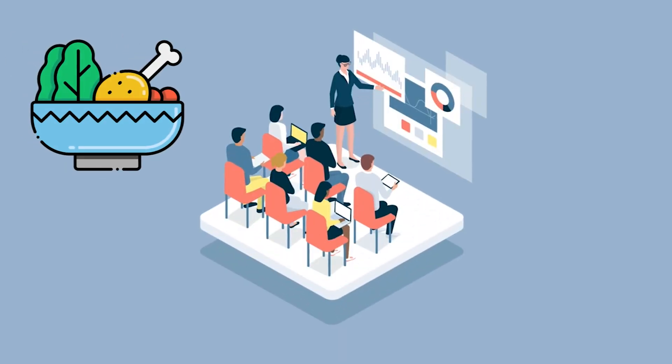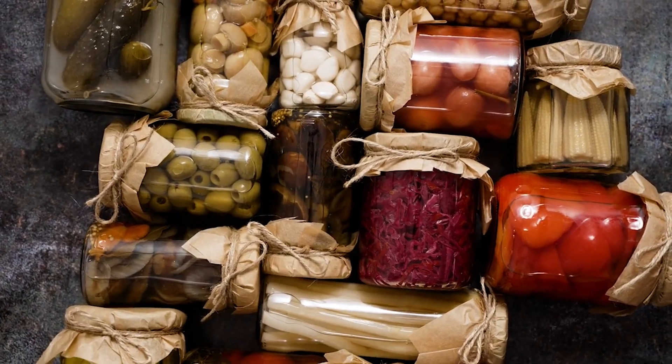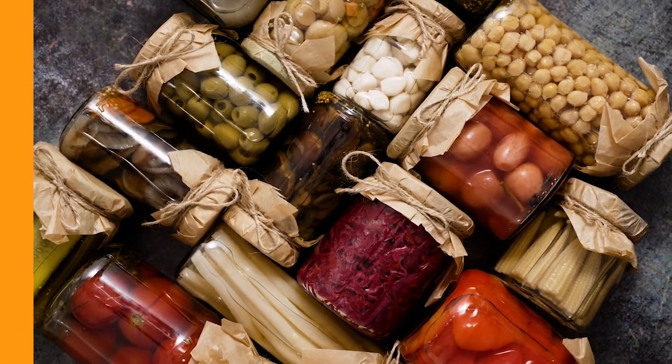In this video, we'll discuss how to store food for up to a year without using a refrigerator. We'll teach you the most popular methods of food preservation and give some tips on choosing the right method for your needs.